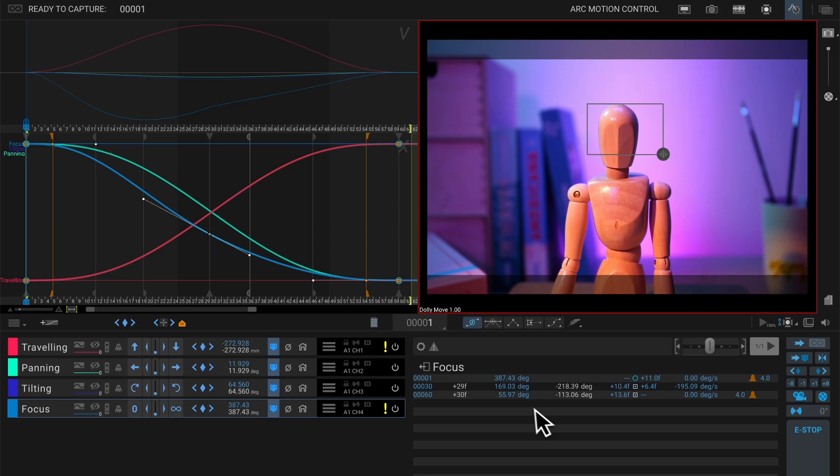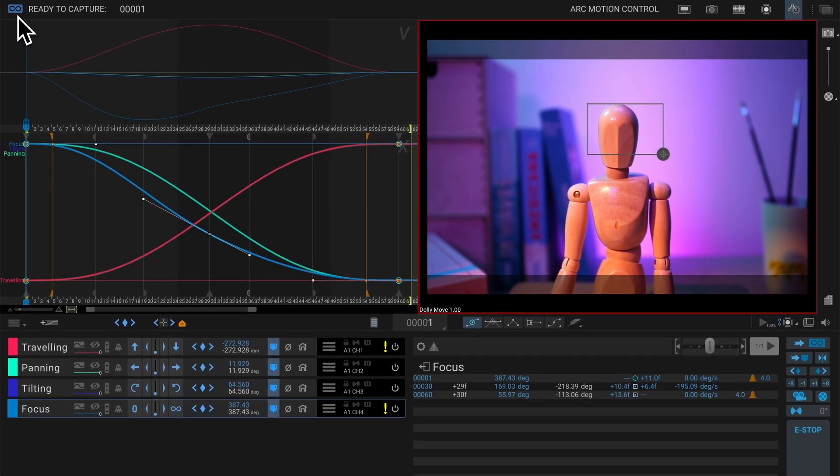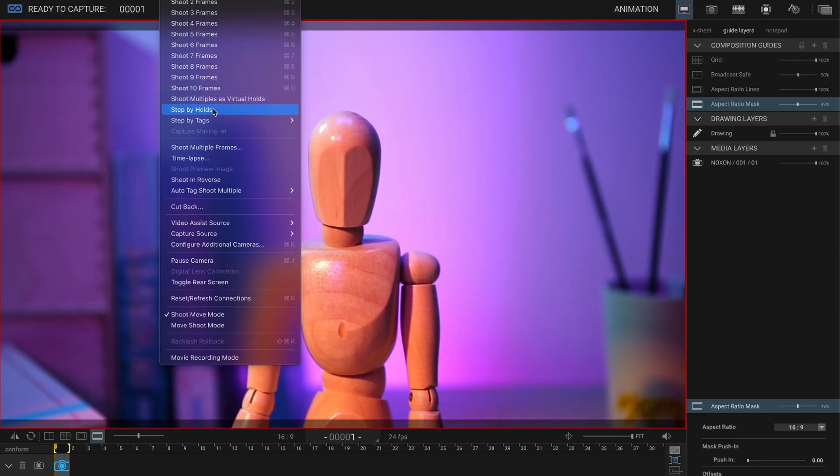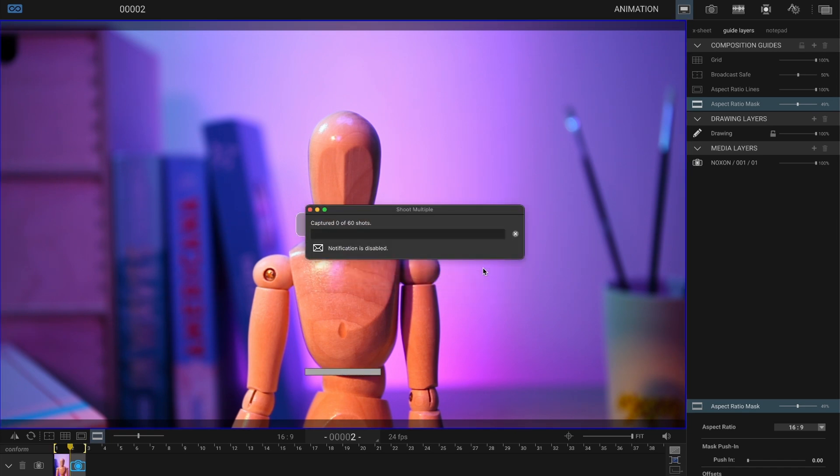Now that we're happy with the camera move test, we can send it to the animation workspace. All we have to do is press the ready to capture button, and that will send the information of the camera move to sync in with the animation workspace. You can also see the ready to capture indicator in the top left corner of the screen. In the animation workspace, to save some time, I'm going to shoot multiple frames — I'll let this run for 60 frames, then stop it so I can start animating the mannequin.